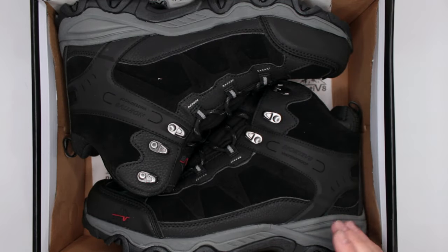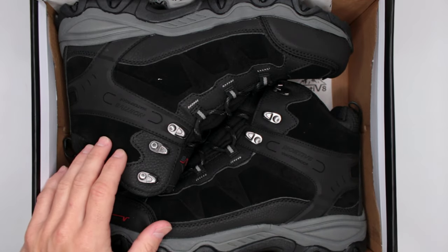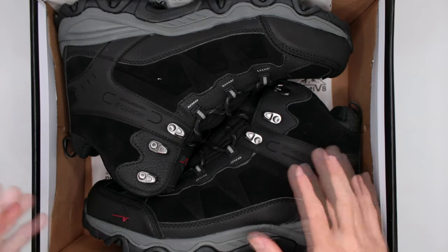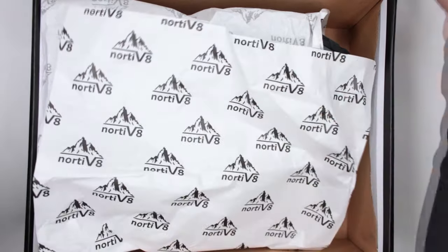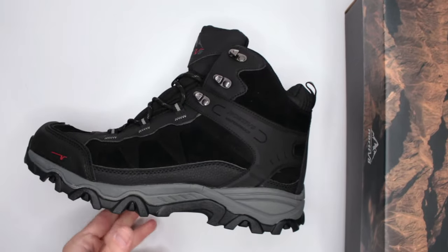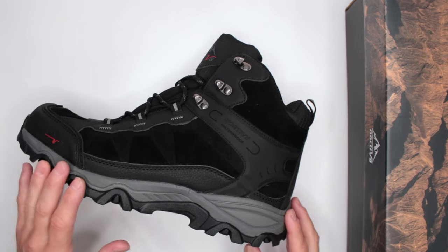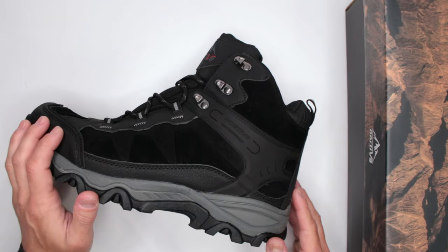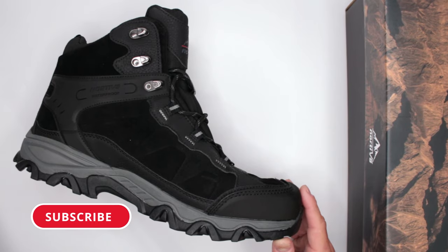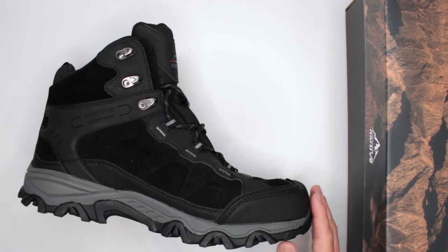Check these out: waterproof, mid-size, pretty good comfort overall, under $50 — no wonder they have over 8,000 reviews on Amazon. If you don't have time to watch the whole review, the short version is: if you're planning to save serious money on hiking boots and you're not doing anything serious — no complicated hikes, no complicated terrain — this is pretty good. For $50, they're comfortable, have waterproofing, and a decent outsole.